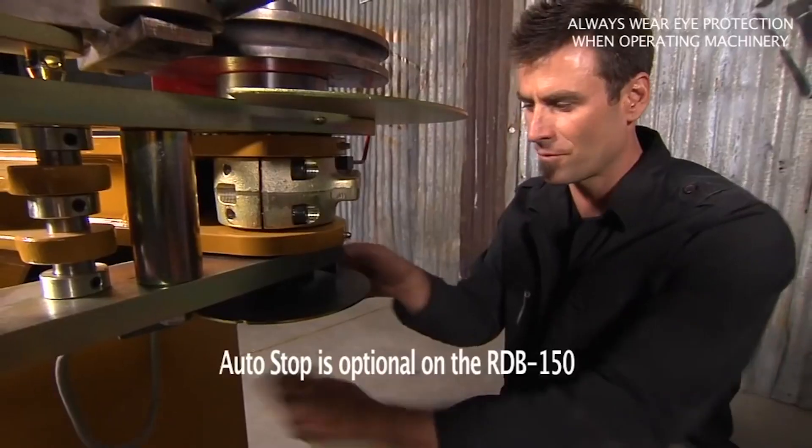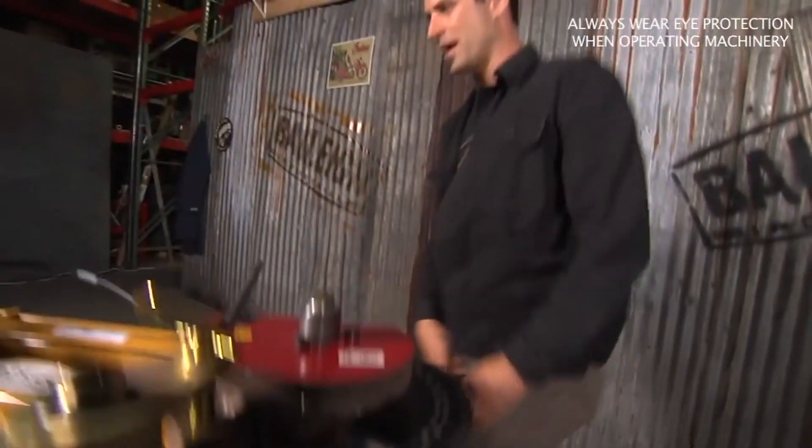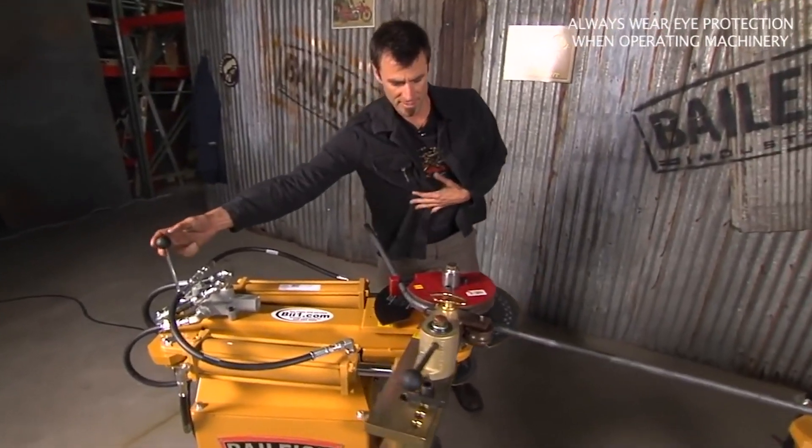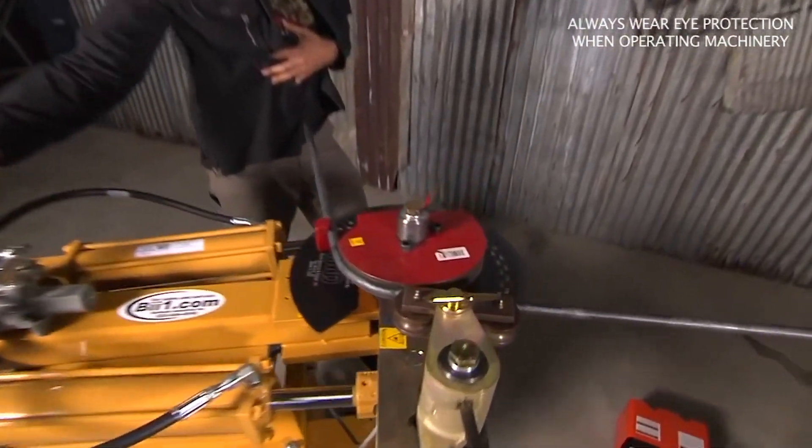If you want 45 degrees, put it on your pointer, come back up, hit it again, and it'll come around to 45 degrees. How cool is that?